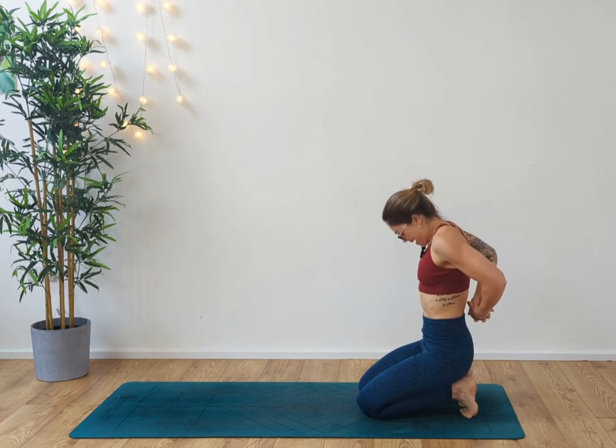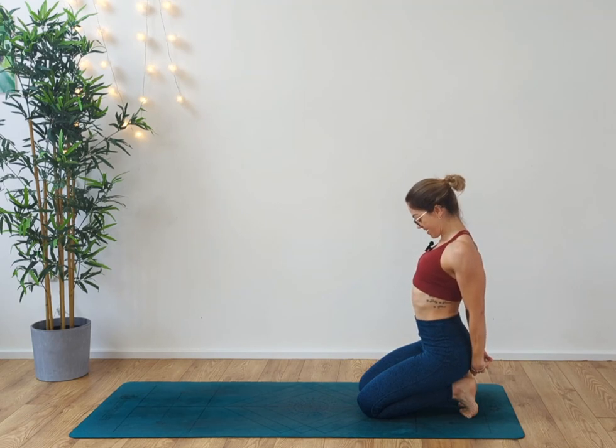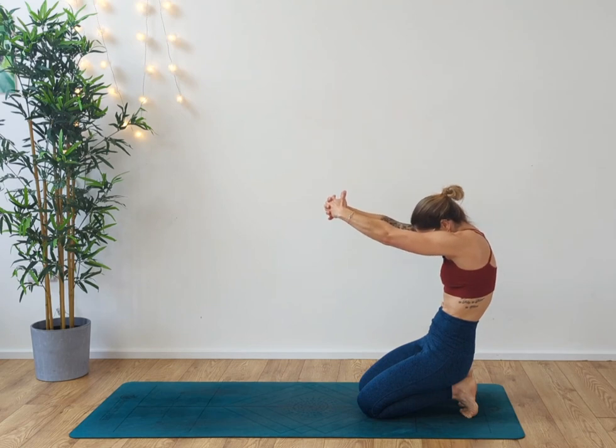Take the arms behind you, roll the shoulders back, interlace the hands, sending the shoulder blades down the back. Inhale, and exhale, chin to chest. Inhale, rise up nice and tall. Take the arms out in front of you, rolling the arms forward, sending the back back, opening up the upper back.